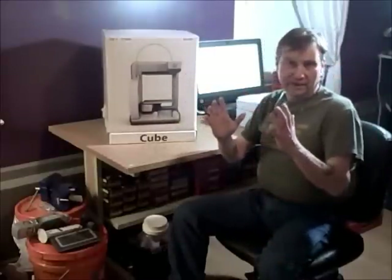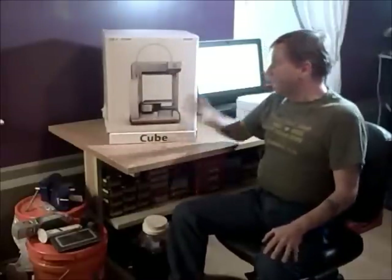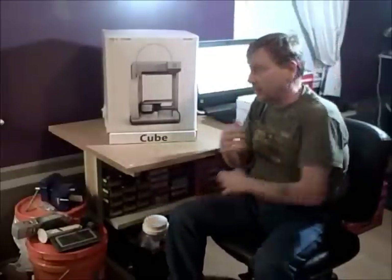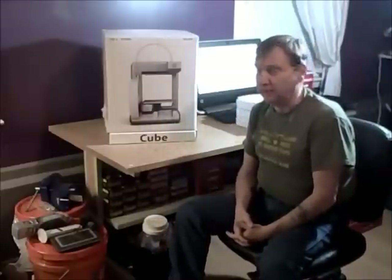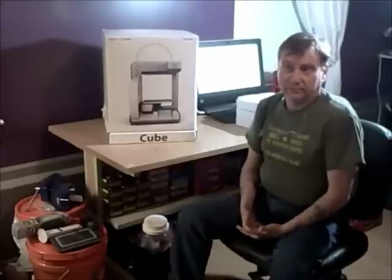If you start getting into something that's say 10 by 10 or bigger, then you're talking some serious money. However, 3D Systems makes another one called the Cube X that is about the size of this box and can print up to a basketball-sized object — and it's still relatively inexpensive at $3,000. Compare that to a good CNC lathe, which starts at $80,000 and up, or a CNC mill like a Haas or Mori Seiki — you're talking five digits.